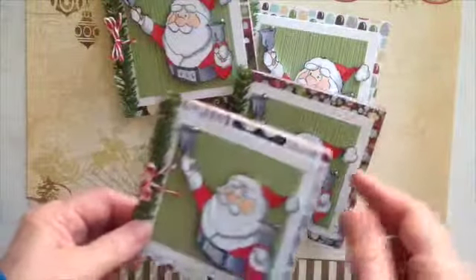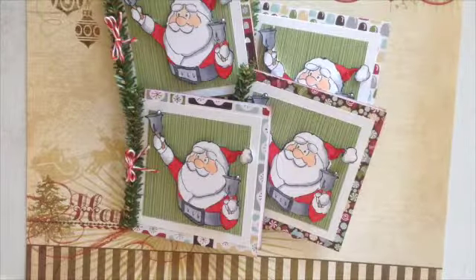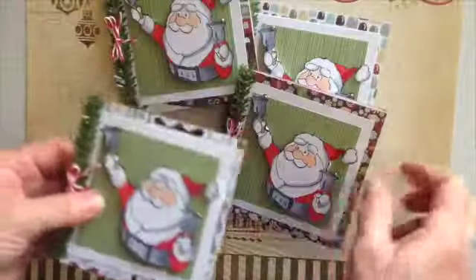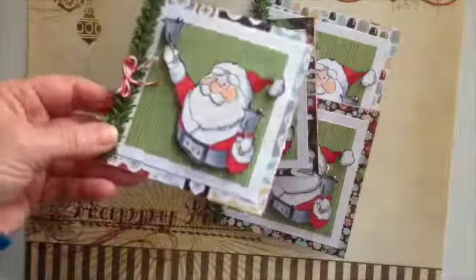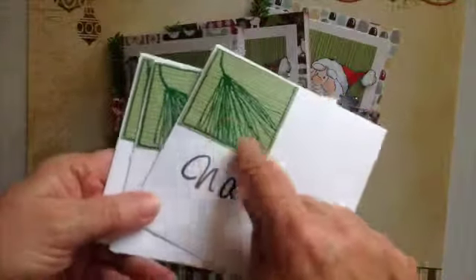And what I did too is I'm really, really utilizing this paper that I got from Tuesday Mornings. This is the Merry Mint from American Crafts. That's what I used for these cards, and I just used just a little bit of a different background for each one of the cards so they're just a little bit different. And naturally, I really liked this pine stamp that I got from Rubberneckers.com.